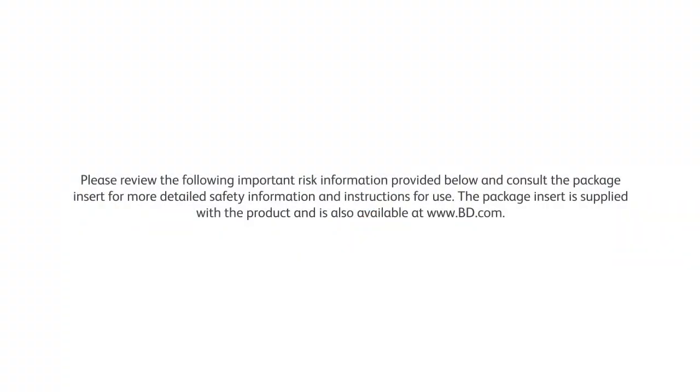Please review the following important risk information provided below and consult the package insert for more detailed safety information and instructions for use. The package insert is supplied with the product and is also available at www.bd.com.